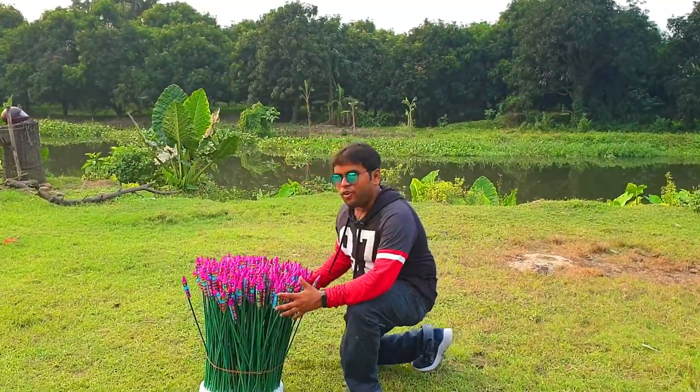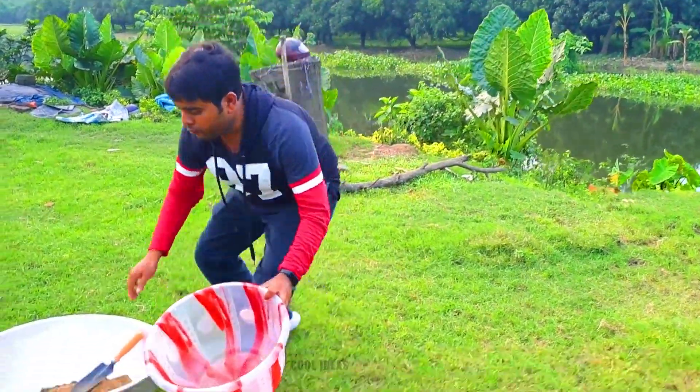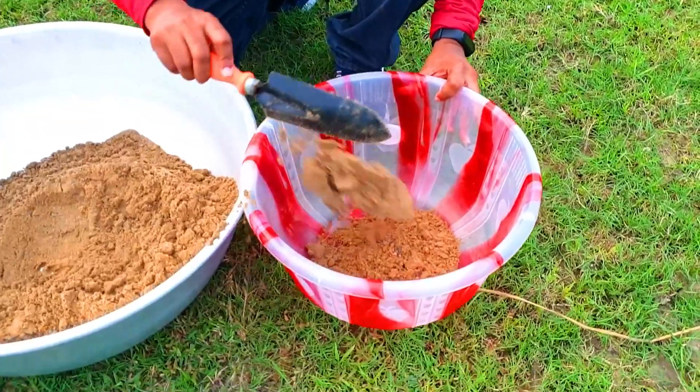You can see here are the 500 rockets and it's looking like a bunch of flowers. We will use this tub to put the rockets in, and then we will pour sand into this tub to hold the rockets properly.